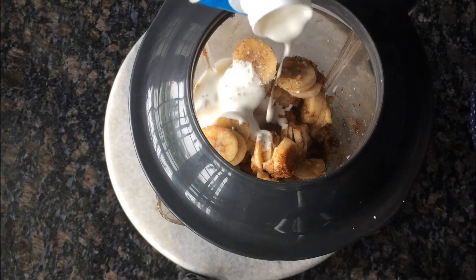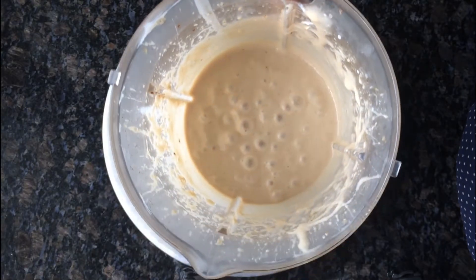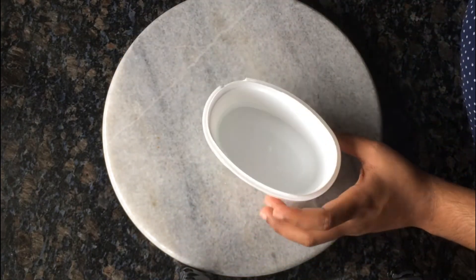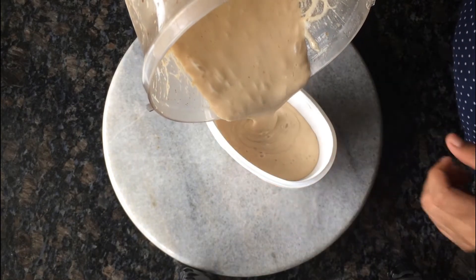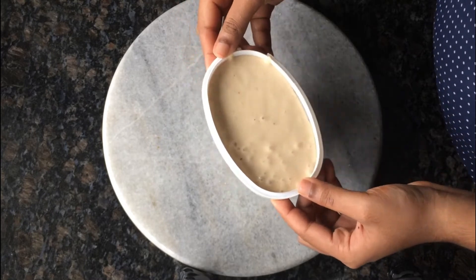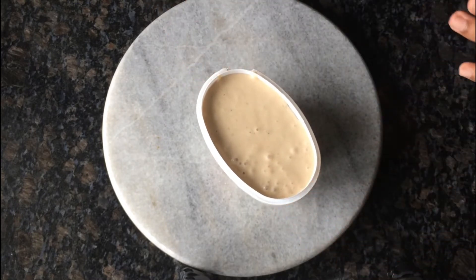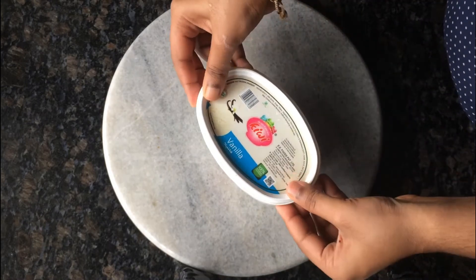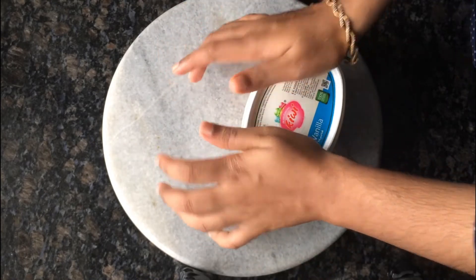I am using whipping cream. I am using a knife. I am using a mixer. I am using 3 tablespoons of sugar. Using a total of 6 tablespoons.